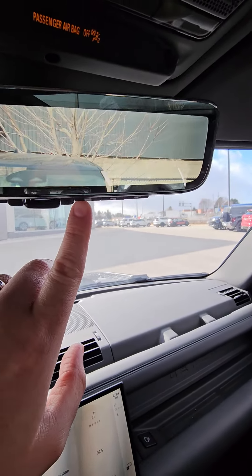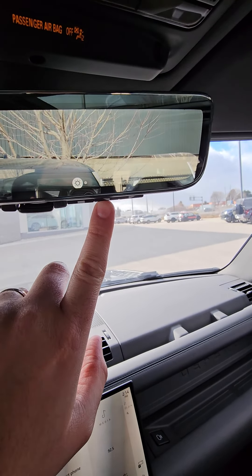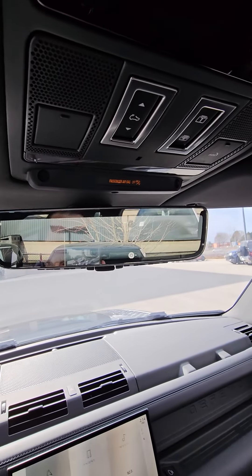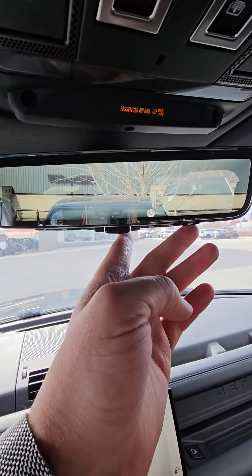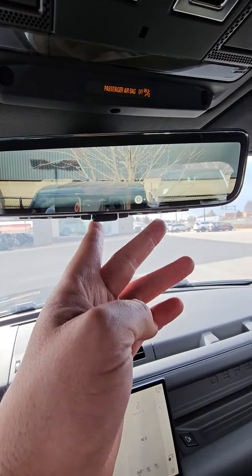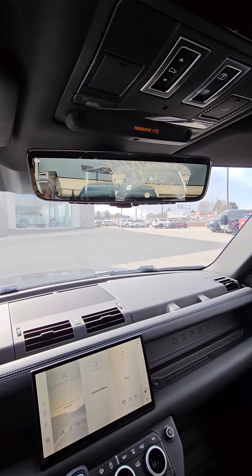Now, a lot of people like to lower the brightness. So what you do is you press that button there and go down to lower the brightness. I'm going to close the glass roof because I have a glare here. But you can lower the brightness down, and you can also raise it as bright as possible. I personally like mine on the lowest setting, so it doesn't act like a flashlight at night or during the day.